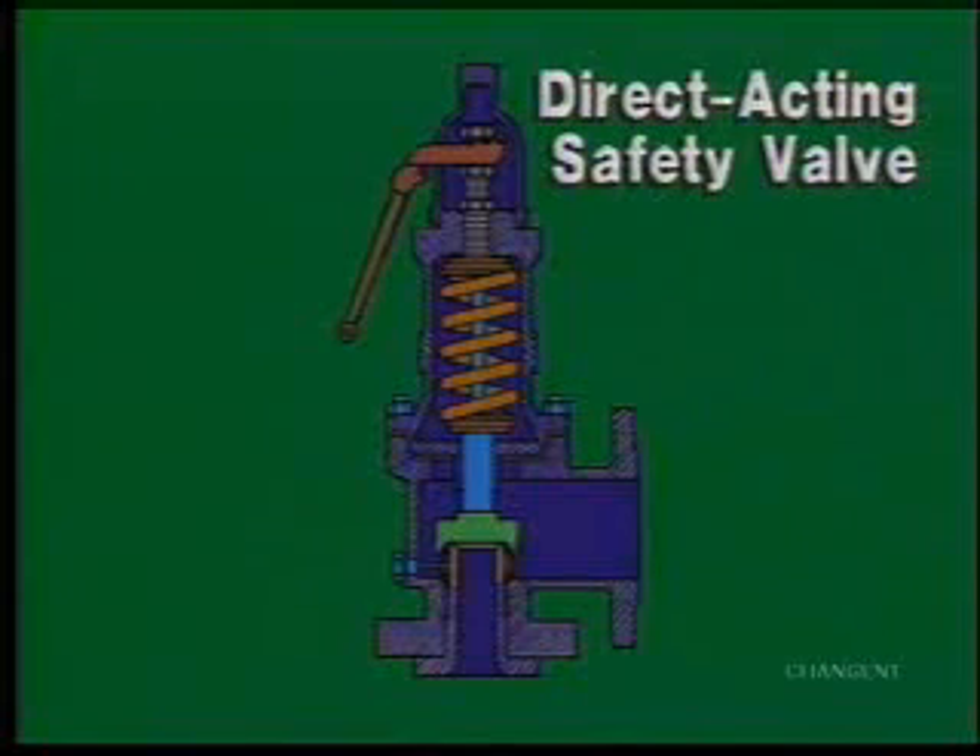The direct acting safety valve is made up of a casing, inlet, outlet, disc, seat, spindle, cap, and on some, a lifting lever.